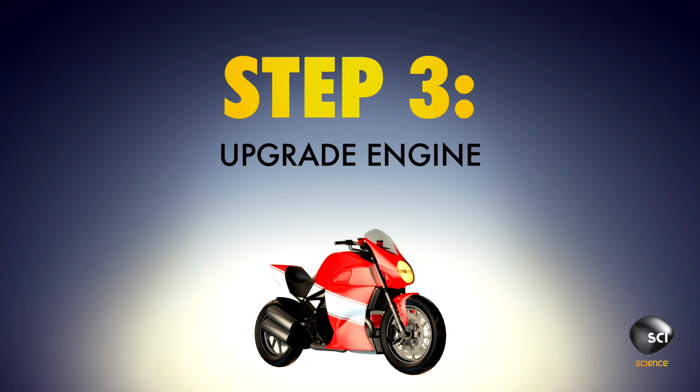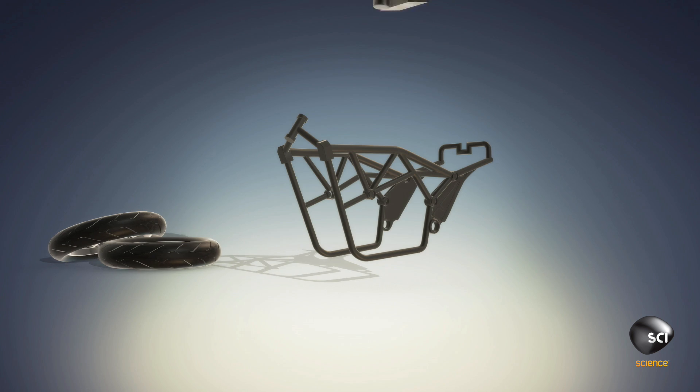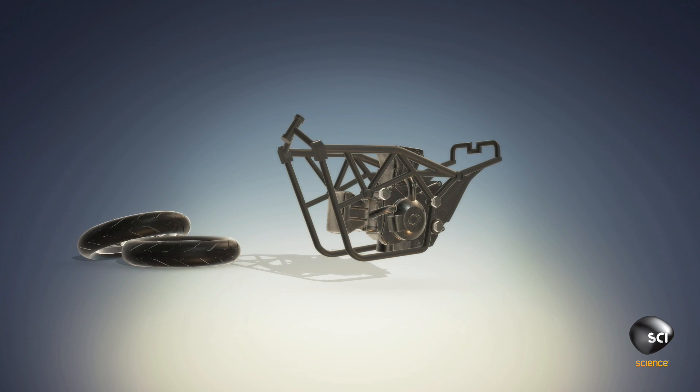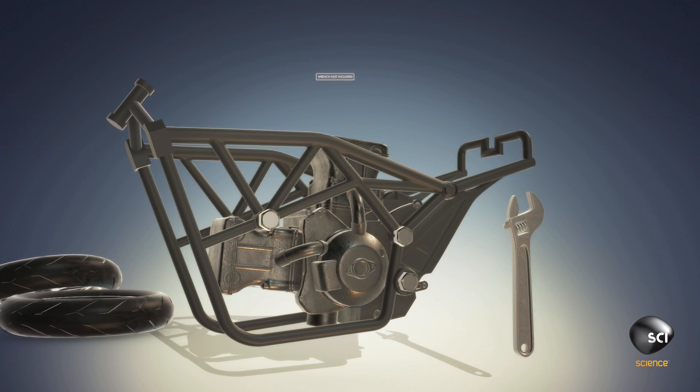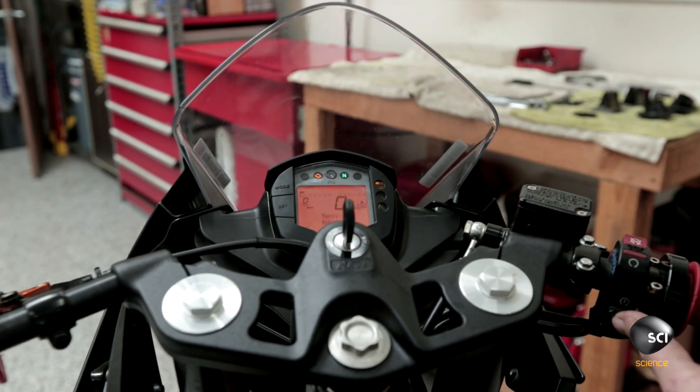Step 3: Rebuild your engine with the lightest and finest parts available. Connect the upgraded engine to the frame using titanium bolts and tighten with a wrench. Your superbike will top out at 200 miles per hour.